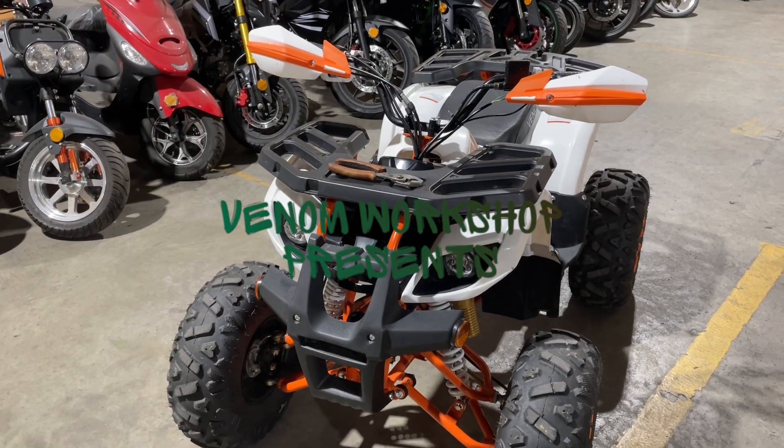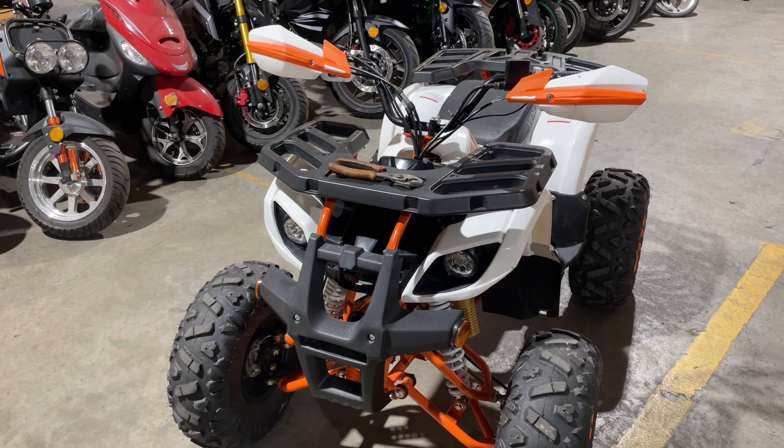Welcome back to the Venom Workshop. I'm going to do a real quick and short video today on how to adjust the front brakes on this 1500 watt. This will also work on the Grizzly because they both have drum brakes in the front.